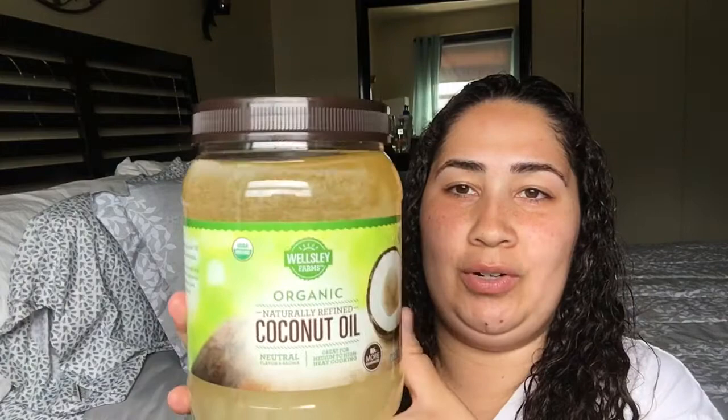I wash my hair maybe three or four times a week — it all depends. And I also wash my hair with Pantene; that's all I use for shampoo. So when I come out the shower, I try to comb it a little bit in the shower, and then I come out and I just part it in two just like this. And right after that, I use this big jar of coconut oil.